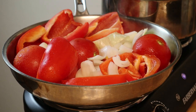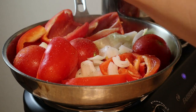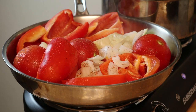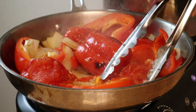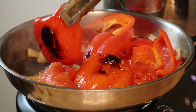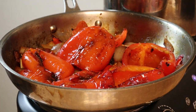I'm going to go ahead and start adding some sea salt, pepper, and some paprika. You want to cook your bell peppers, onions, and garlic until you get a bit of a char on them and they soften up. Then you're ready for the blender.